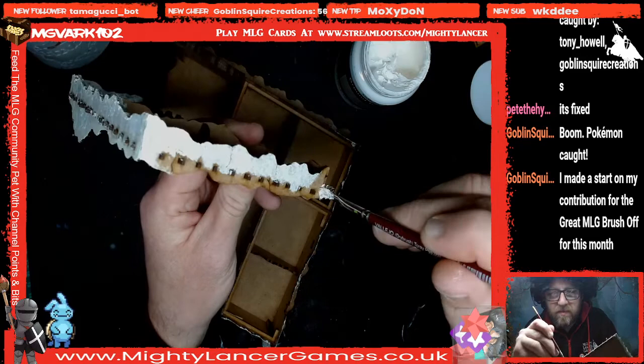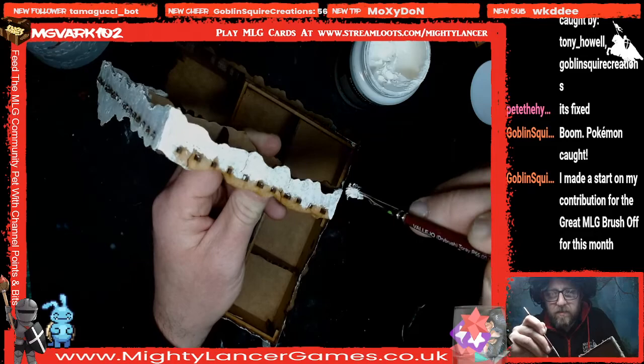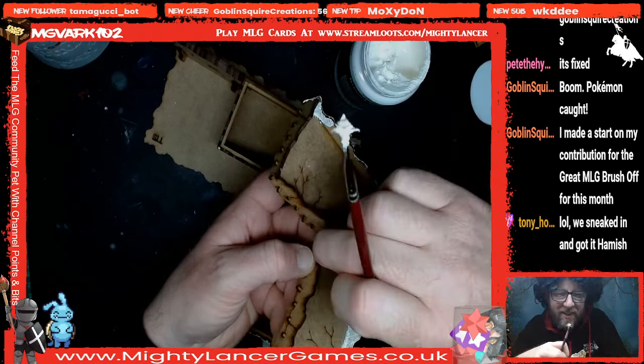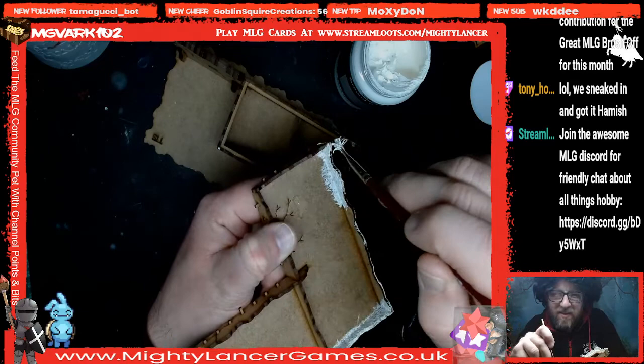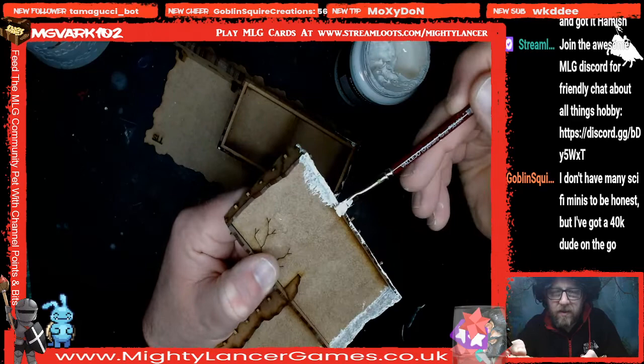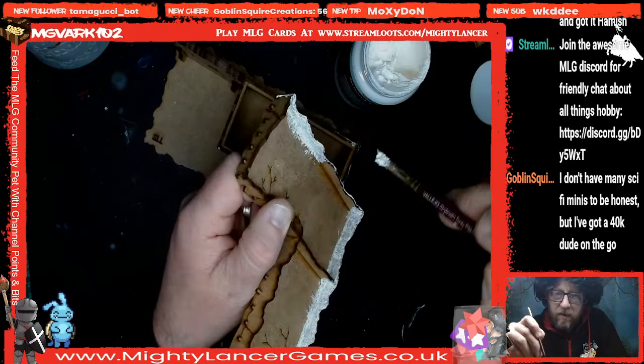Hamish made a start on his contribution for the great MLG Brush Off this month. The great MLG Brush Off theme for this month is sci-fi slash aliens — you can find more information on Discord about that. There's also more information on Hamish's Goblin Inspiration in there. We also have a channel for the Reaper Challenge League, and we've got a couple of new members recently who want to join in with the Brush Off and Goblin Inspiration.